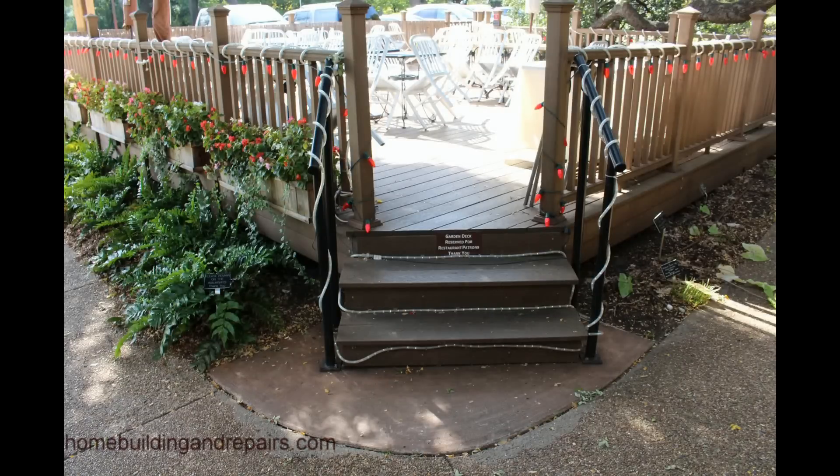More often than I would like, I come across something that probably should have been built a little differently. A lot of times I do come across stuff, I understand that people — we just can't figure everything out, we can't cover everything. I even do it myself. But here's something I would like you to think about before installing some type of rope lighting around a stairway or a handrail.